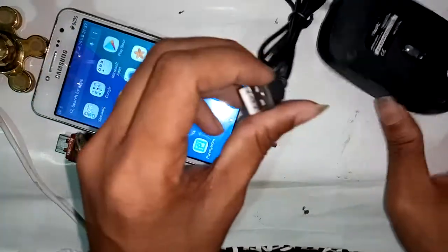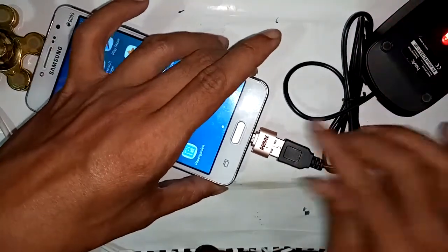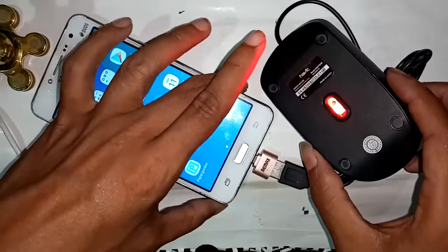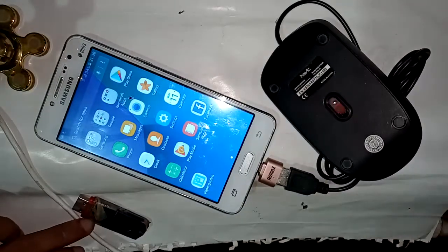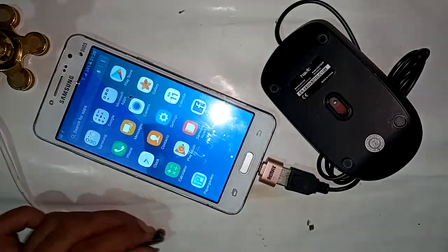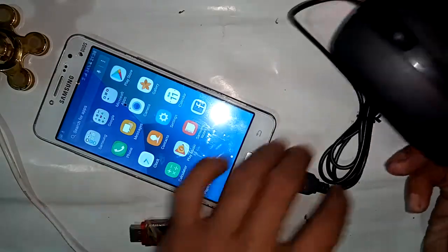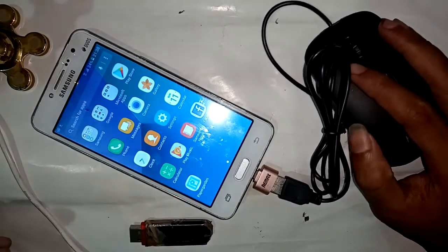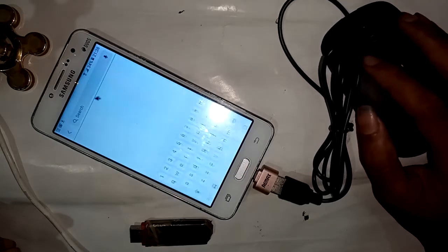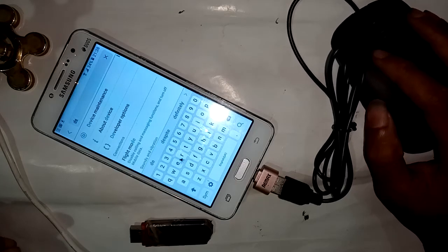If you want to use a mouse, just remove the pen drive and connect your mouse via OTG. My mouse is now connected to this phone successfully. You can see the mouse cursor on the phone display. Click on Settings and it works.